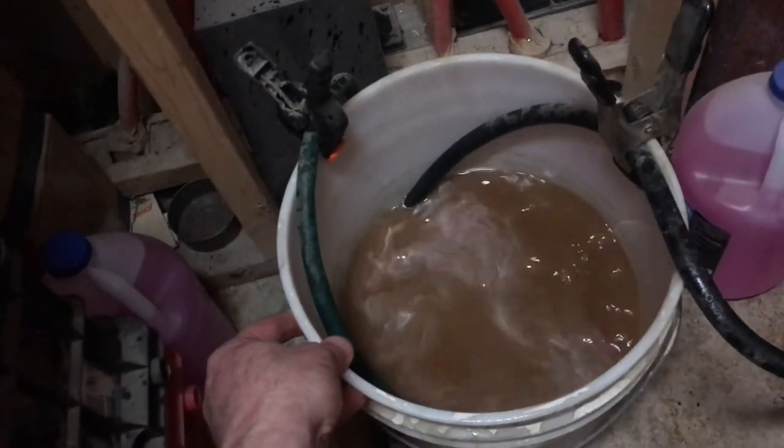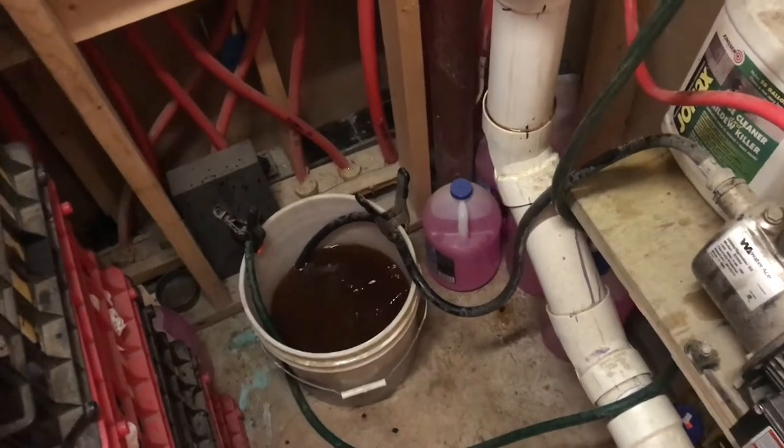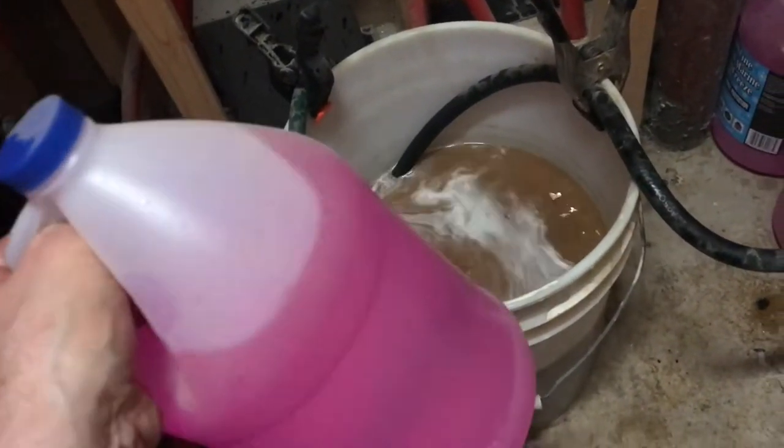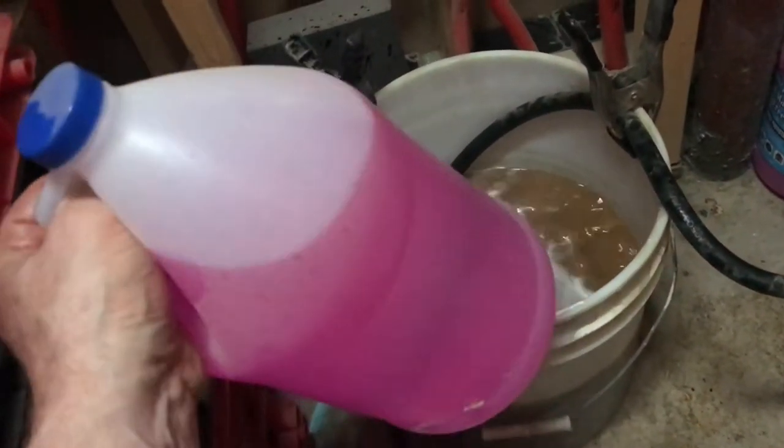There could be a few pockets that we'll see from time to time. Those white bubbles are air. Now there's no white bubbles or air coming through the system. If I do encounter an air pocket, the entire level will go down and I'll need to add a little bit of propylene glycol into the bucket.